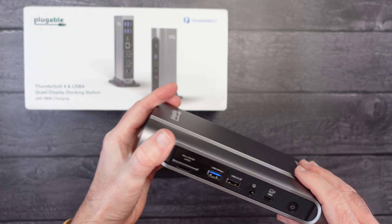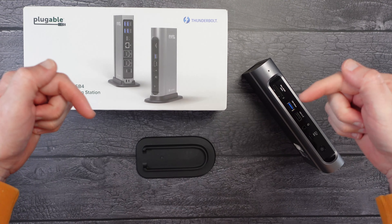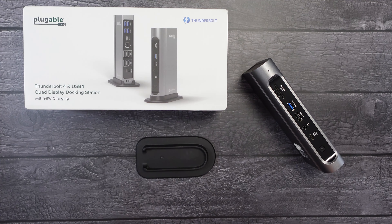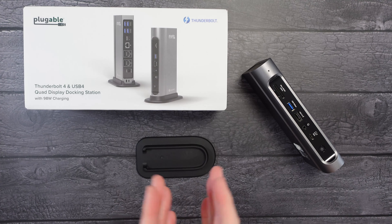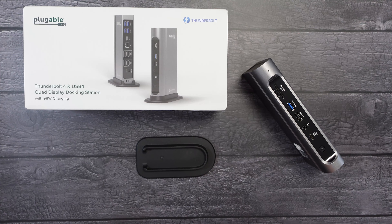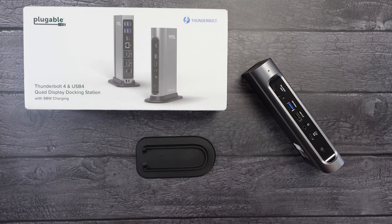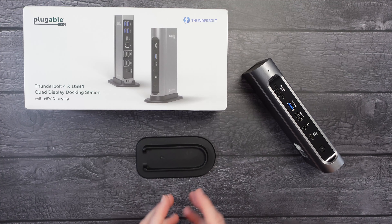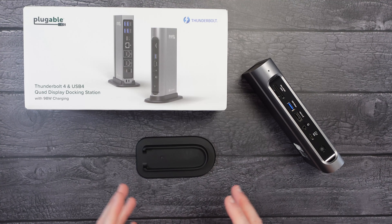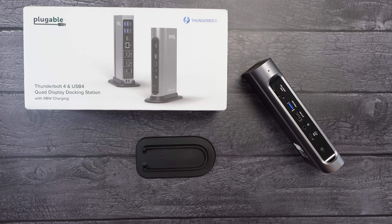That's it for this video — I hope you enjoyed it. If you want to pick one of these up for yourself, please check out the links down in the video description. If you enjoyed the video, hit that like button and consider subscribing to the channel. If you want a really decent Thunderbolt 4 and USB4 quad display docking station supporting up to four external displays, I am so impressed — this is a top quality product.